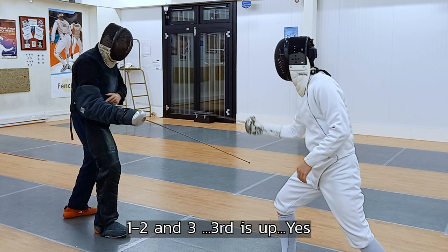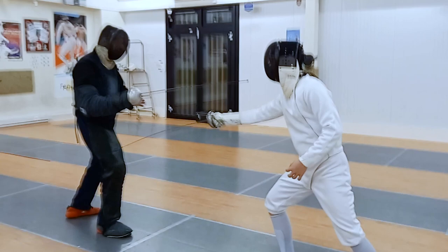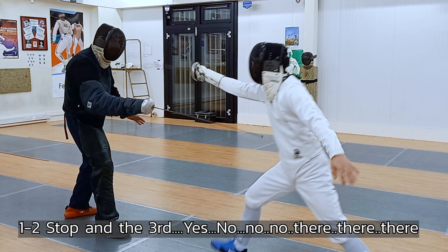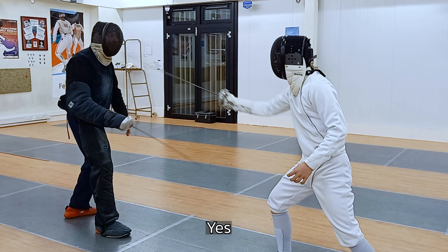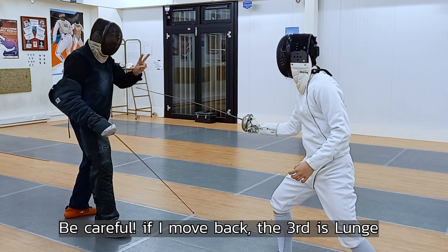One, two — stop, and the third. Yes. Hop and the hand, don't go back — stay. Just the hand. Stay and go ahead. Yes, it's moving forward. Hop, hop and yes. Be careful if I'm moving back — third is lunge. One, two — wait, stay there. And lunge. Yes, that's good. Hop and...